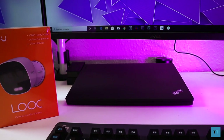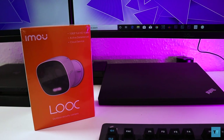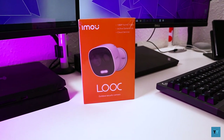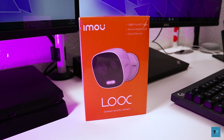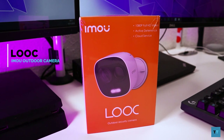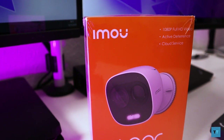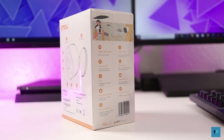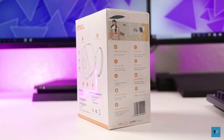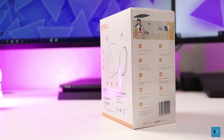Hi guys, this is Raju Rahman from Tectonic. I've been using Nest cameras for a while now and I've tried alternatives from companies like Eero, but to be honest I always end up going back to Nest for a variety of reasons. Recently IMOU contacted me and asked me if I could review their weatherproof outdoor security camera called The Look. Taking into consideration its low price, extensive features, and the fact that I need a camera for the garden, I thought I should give it a test to see whether or not it's any good.